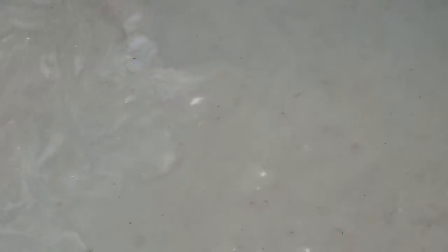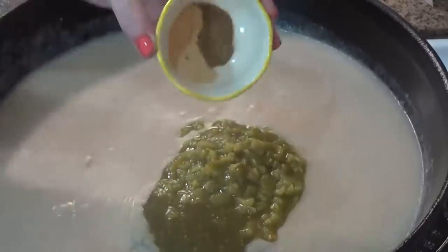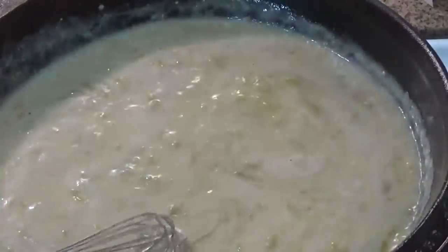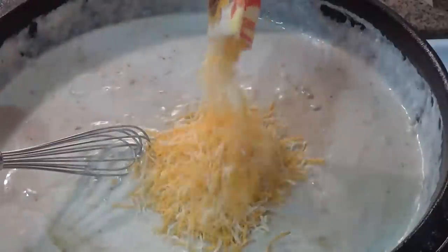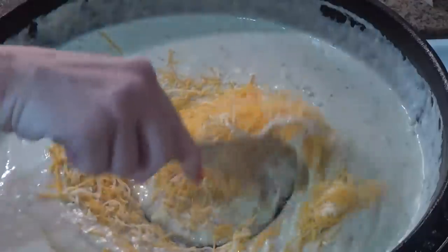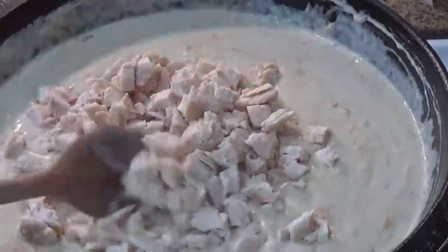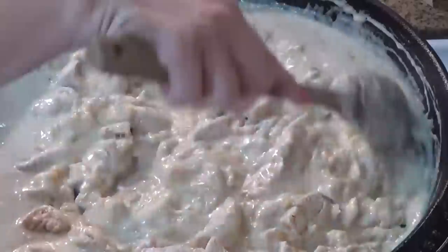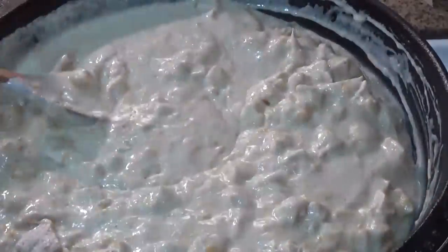Now that my sauce is nice and thickened, I'm gonna go ahead and turn off my stove. Next, I'm going to add my can of green chilies, my salsa verde, the cumin, and the garlic, and whisk to combine. Next comes the sour cream — I'm gonna give it a big stir, and then add about one cup of our shredded cheese and give it a stir until the cheese melts. Now I'm going to add in all of our chicken and stir it up one more time. At this point, you might want to taste it — I ended up adding about half a teaspoon of salt and a quarter teaspoon of pepper.